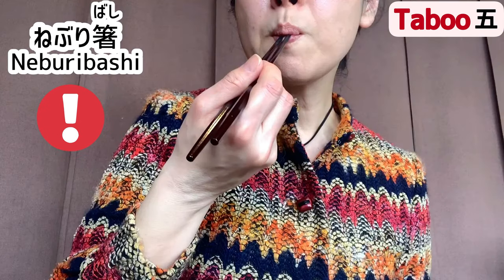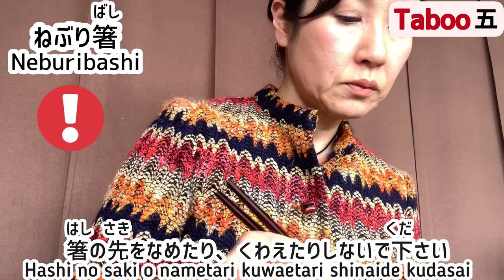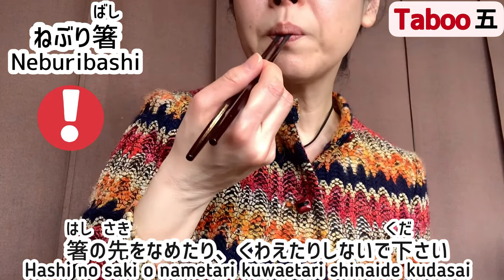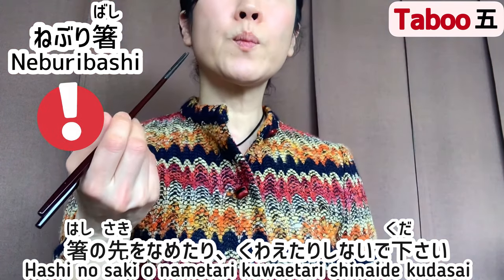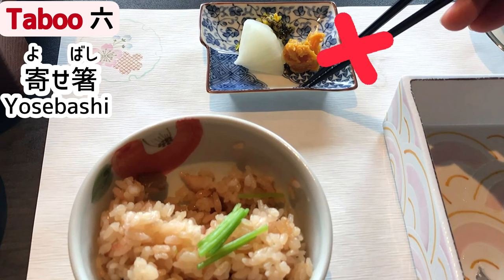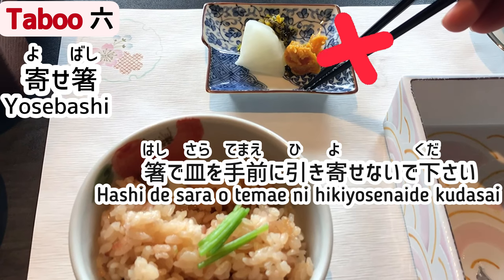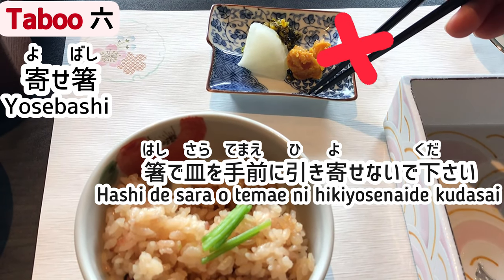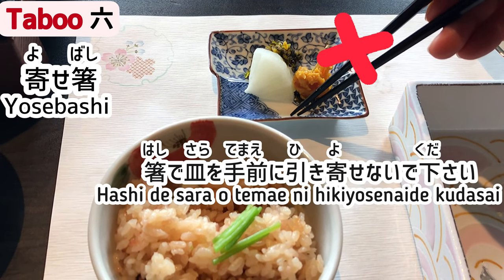Taboo 5: Neburi bashi. Hashi no saki wo nametari kuwaetari shinai de kudasai — don't lick the tip of the chopsticks or hold them in your mouth. Taboo 6: Yose bashi. Hashi de sara o temae ni hikiyosenai de kudasai — don't pull the dish toward you with chopsticks.